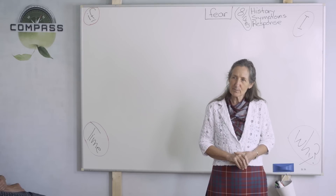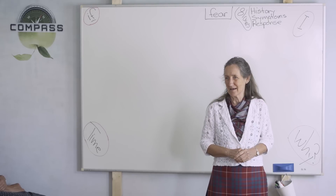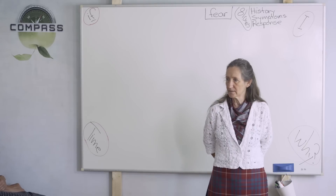What about growing pains? Growing pains are a little different — they can perhaps involve the bones too. But you can certainly try the magnesium oil for growing pains; it's worth a try.